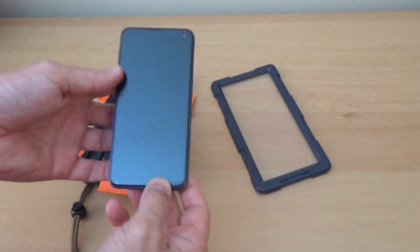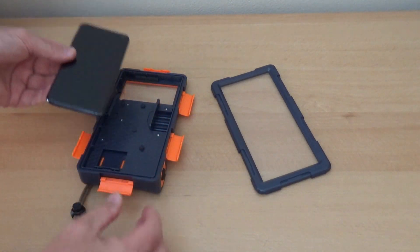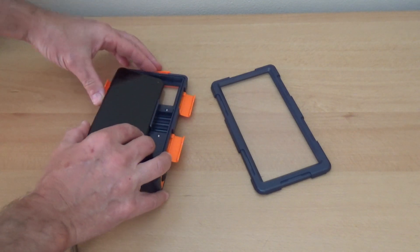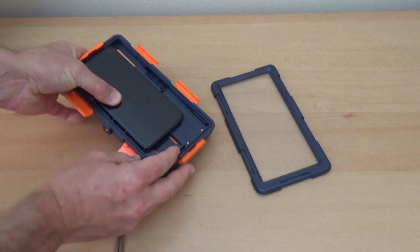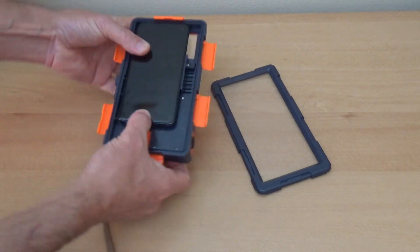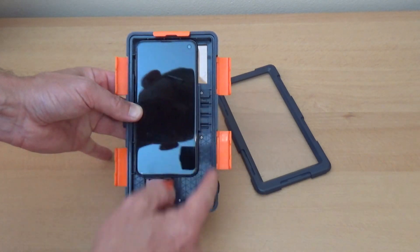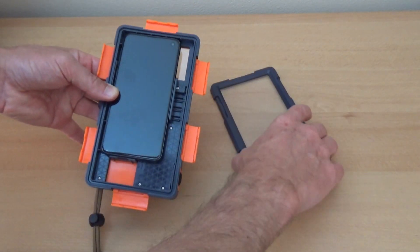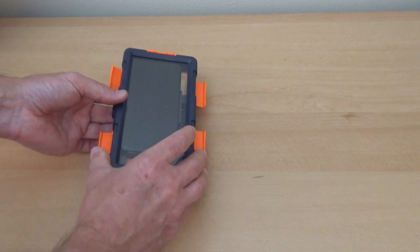I have a Samsung Galaxy S10e. Of course you have to take your phone out of its case first. You mount it by putting it against this edge, pushing it to the side, laying it flat, and then the bottom edge adjusts right here. Now your phone fits perfectly inside — you can fit much larger phones too.